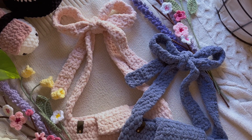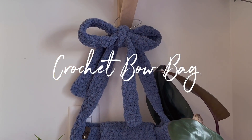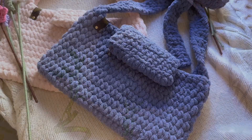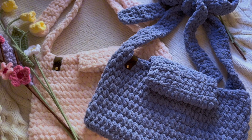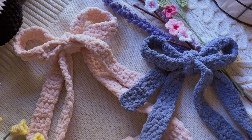Hi everyone! Today's tutorial will be on this crochet bow bag, which is derived from the first crochet cloud bag tutorial that I made. This is a very simple tutorial, great for beginners, and the strap length is adjustable because we're just tying them together.